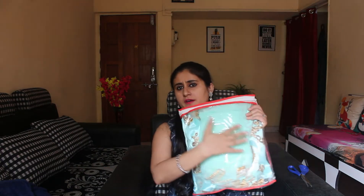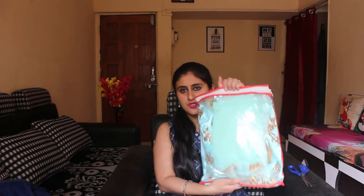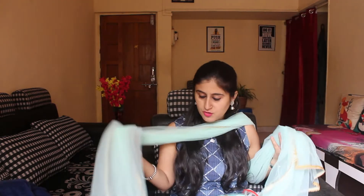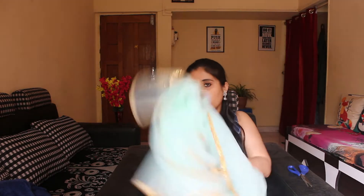The first one is the dupatta. It is a simple, plain dupatta with simple packaging. This is a simple net dupatta and you can get a lot of gotta patti here. The net quality is pretty good. If you have a height of 5'2" or 5'3", the dupatta length will be fine. If you are shorter than 5'2" or 5'3", it will be a bit short. Personally, I may not use the dupatta, but if you do, there will be no problem.